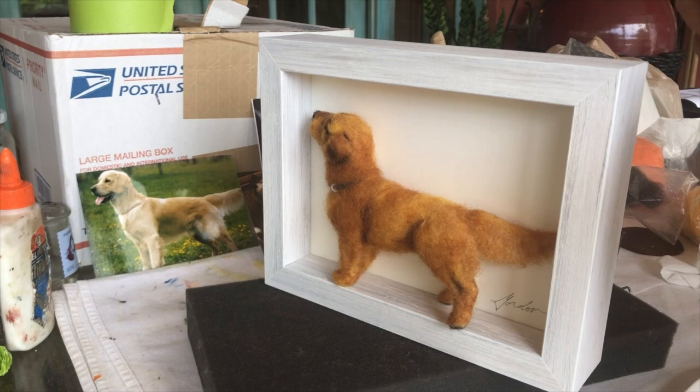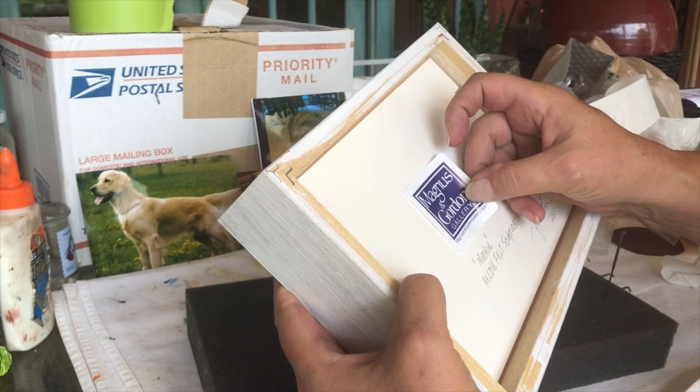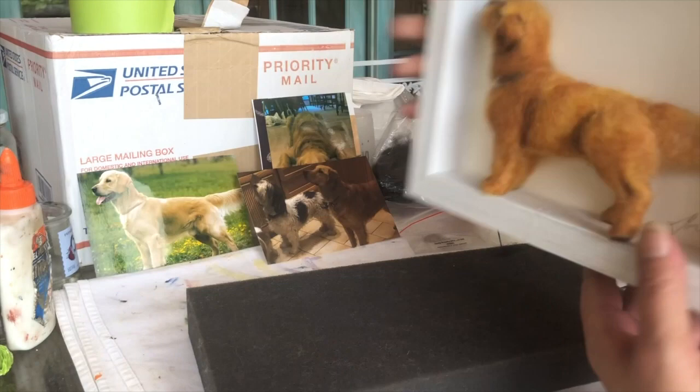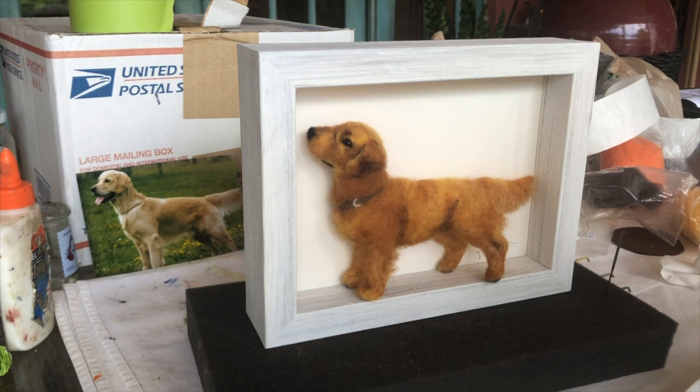And then I'll wrap these up, I'll put it over this one. I'm not very good at getting that straight, but it's hand-done, right? Hand-done. And there it is — needle felting of Mookie, the golden retriever.